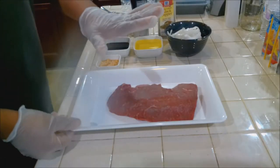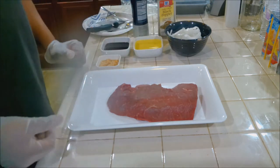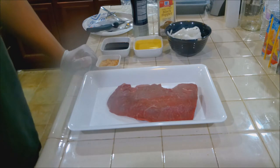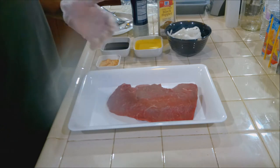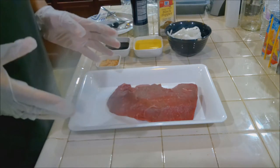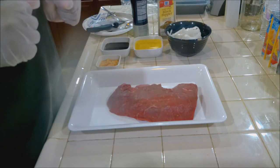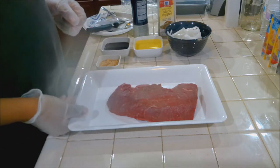So for this recipe, we have some London broil here, which is actually top round. London broil is not a cut of meat — it's a technique in cooking. So you can have flank steak, flat steak, skirt steak, top round, chuck steak, chuck roast, and they can all be London broil based on how you cook it. Keep that in mind. Even though it's labeled like that in the store, it's not a cut of meat. Don't be fooled.